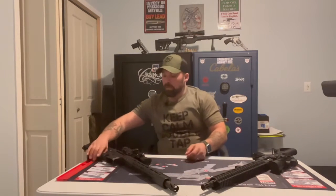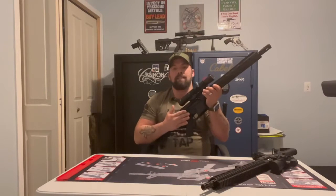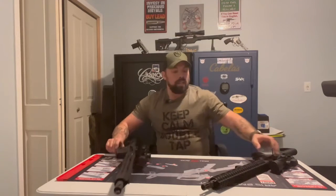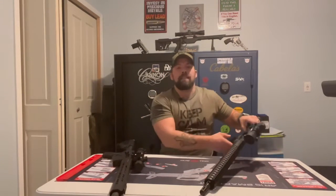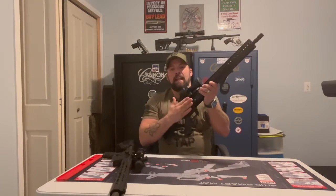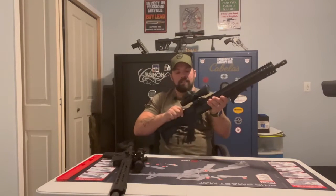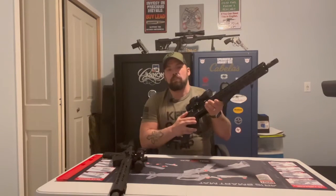As you see before me, we do have two different AR platform style rifles right here. We have a side charging and a rear charging. Taking a look at both of them, we have the Bear Creek Arsenal 458 SOCOM side charging and we also have CMMG's MK47 rear charging. This is the AR style of the AK platform, calibrated in 7.62x39.